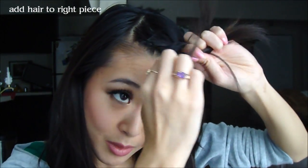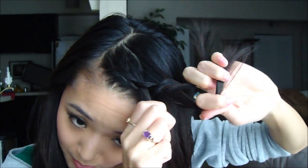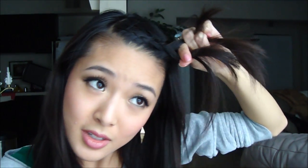So each time, I'm pulling it to the middle and adding it either on the right or the left on the outside. So I'm pulling it to the middle, adding a little bit more hair to the outside. Switching hands, pulling it to the middle, and adding a little bit more hair. Each time you're just going to add a little bit of extra hair, because you don't want really thick braids — you want it to be a little bit more on the delicate side.